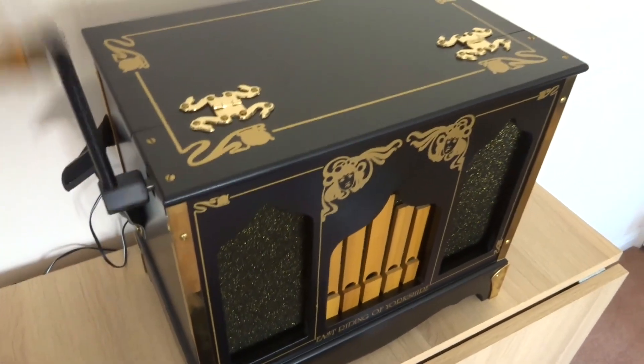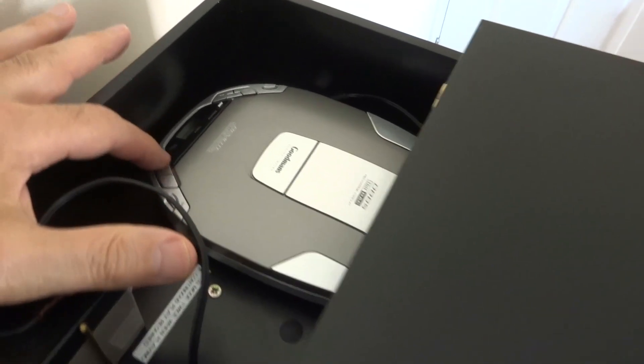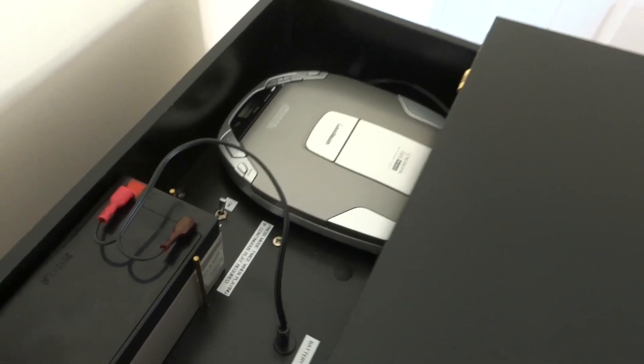Start the handle. To save turning it all the time, you can play it automatically by going into the CD here and just pressing the play button. Give it a second to kick in and play. There we go.